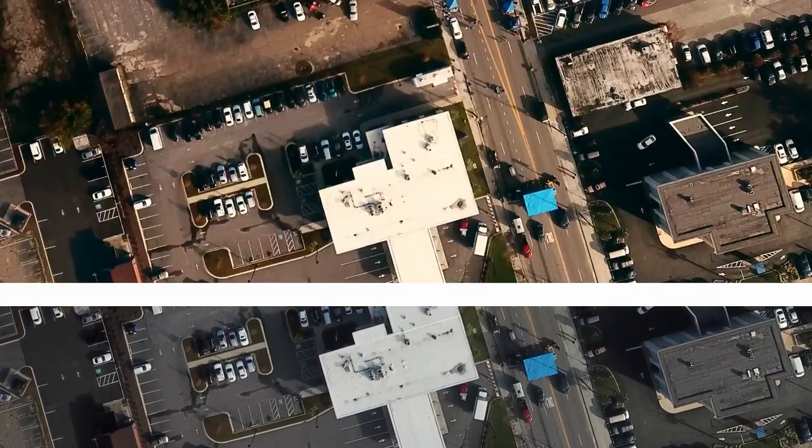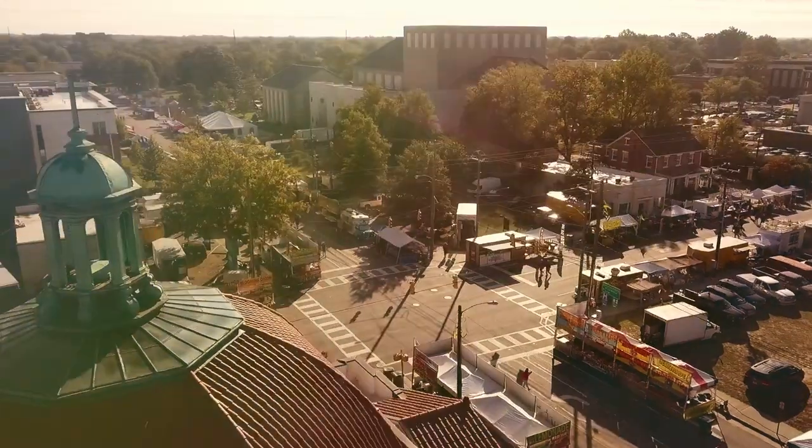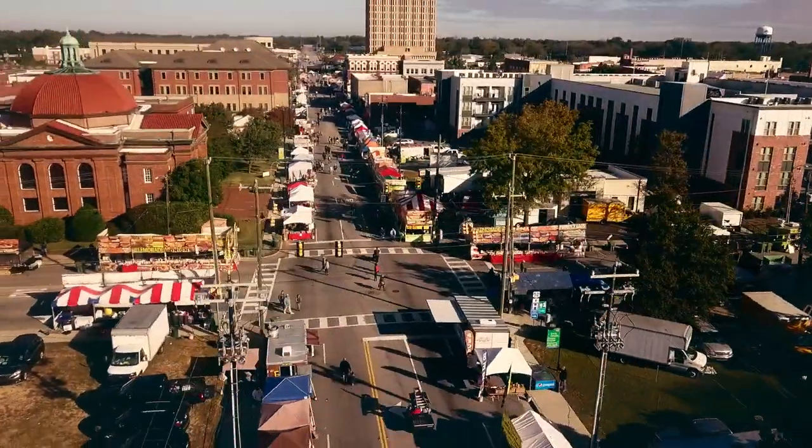Our town has a festival once a year called the Pecan Festival. All the vendors, local businesses, and everybody come to our downtown and set up all throughout the town — it's a lot of fun with live bands. I thought this was the perfect opportunity to go shoot pictures of just people doing their thing, being people. These are some of the pictures I was able to get from that.